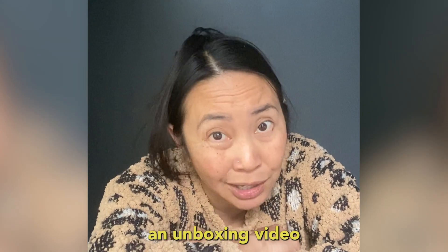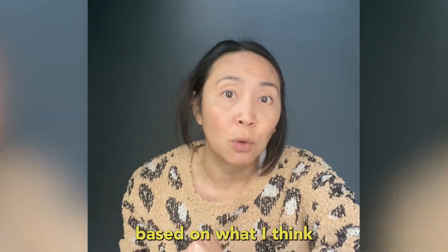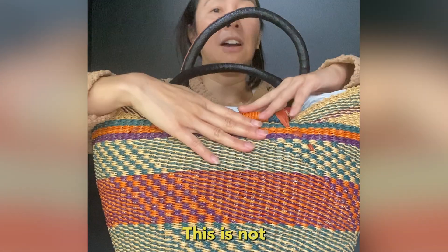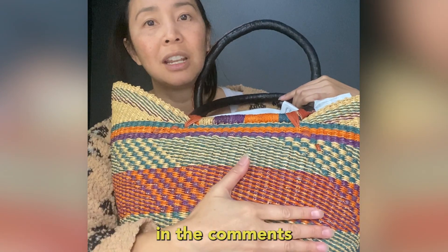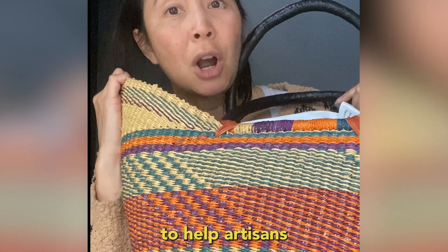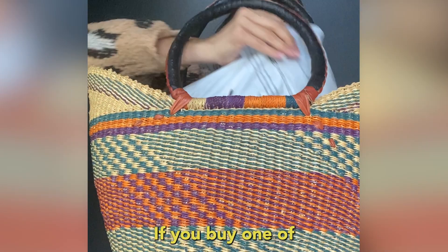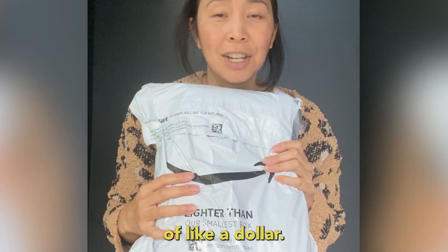Real talk, I've never willingly watched an unboxing video in my life, so I'm going to make an unboxing video based on what I think an unboxing video is like for adults. This is not part of the unboxing experience, but I'm going to tag the company in the comments because if you buy one of these baskets it goes directly to help artisans in Ghana. If you buy one of these bags it just goes to me — I get a commission of like a dollar.